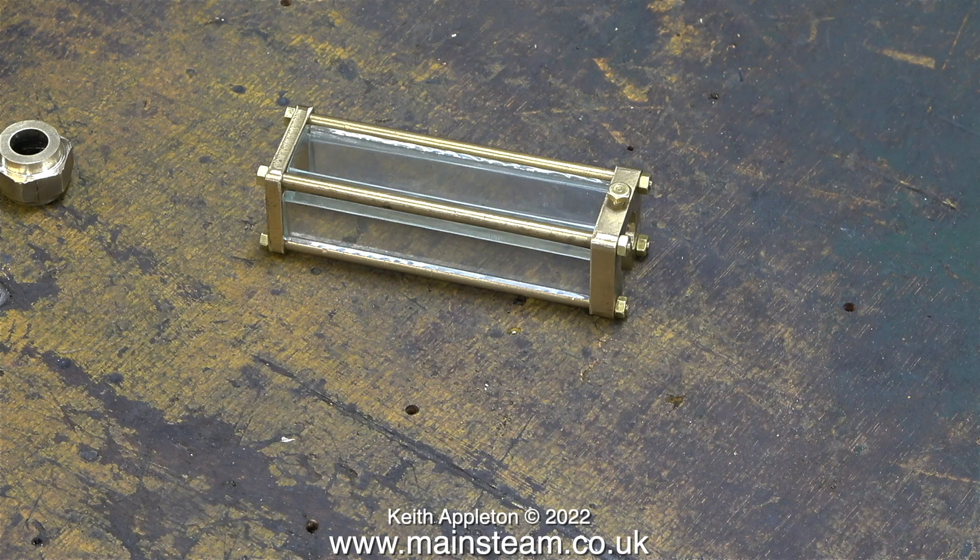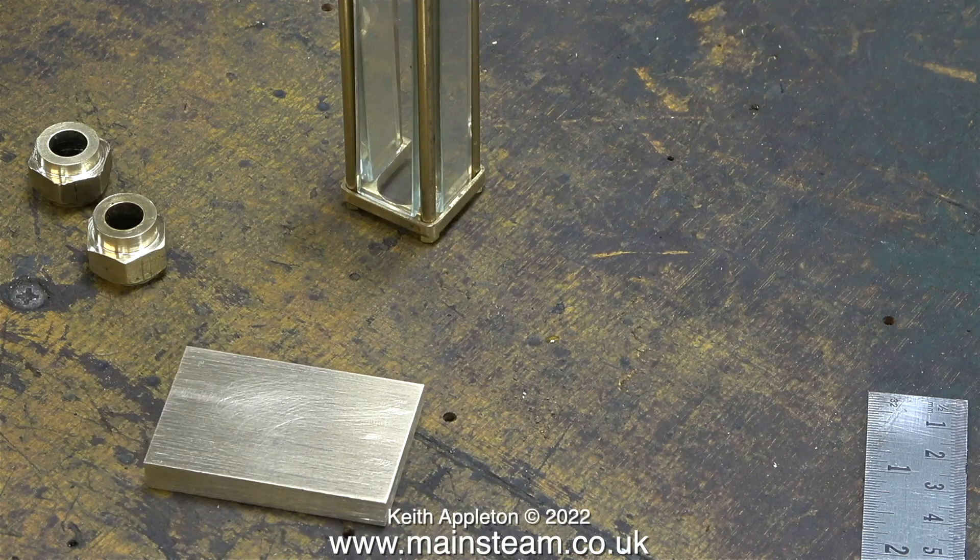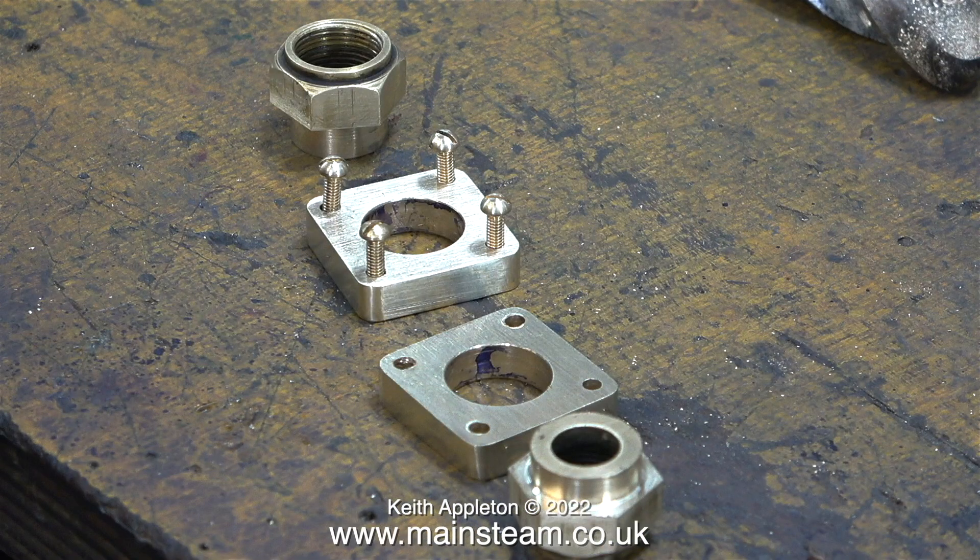This next clip is a commercial water gauge protector - I bought this via eBay. It's designed for a model traction engine; it's a bit smaller than what I need for mine, but when I looked at this commercial gauge it gave me an idea. I'm not going to fit any glass.